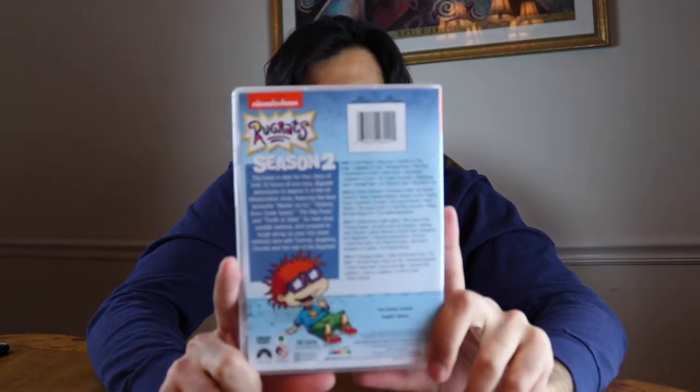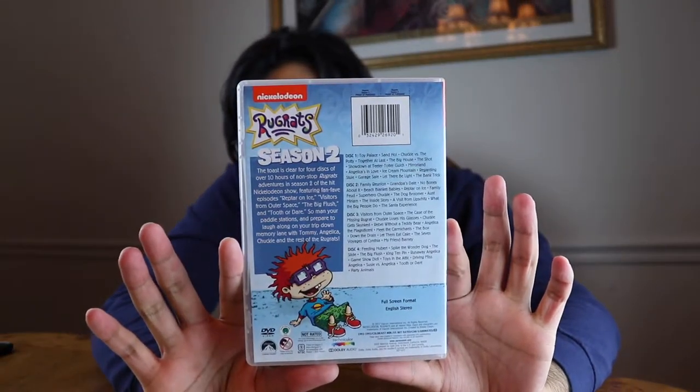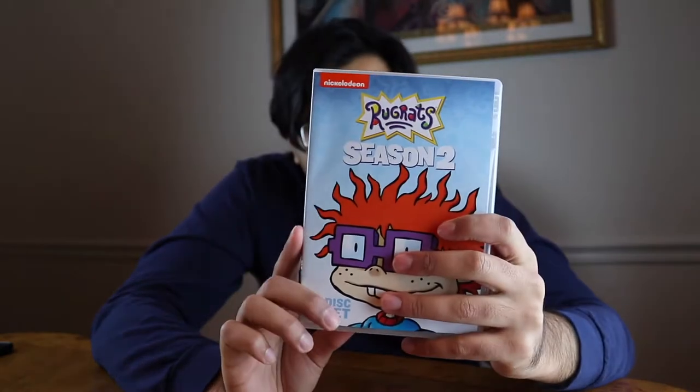It sounds like something's shaking in there. Looking at the back — I'll just read it out. It's 657 minutes. It doesn't say how many episodes, but every episode from Season 2.